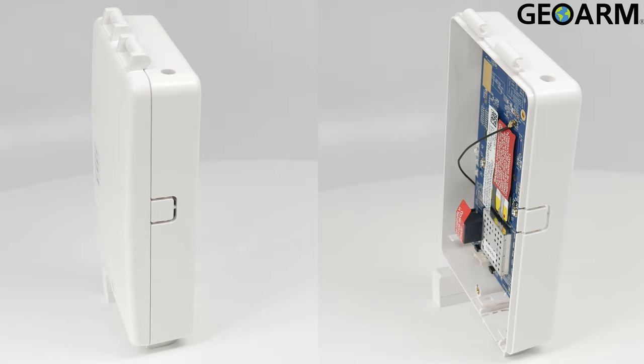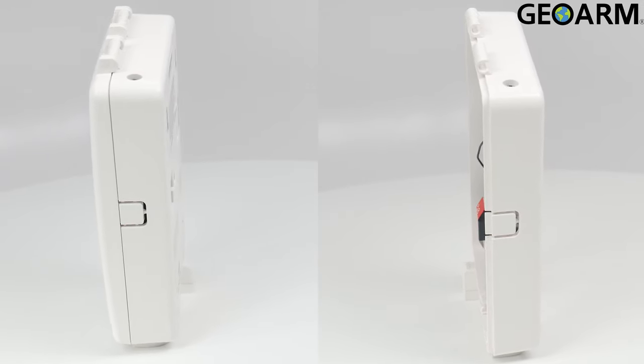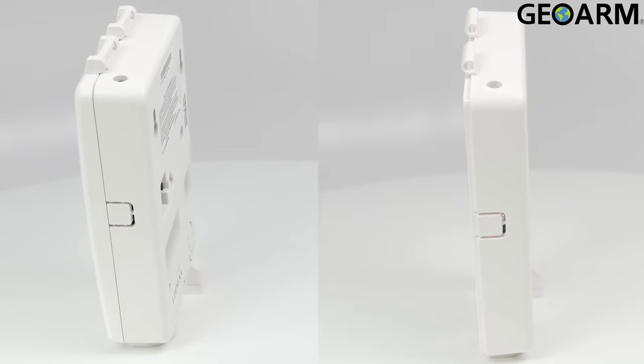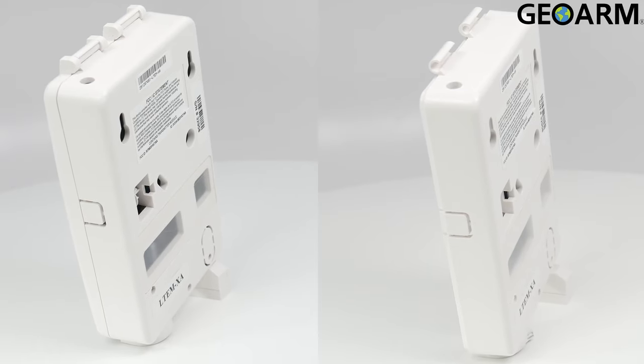Easy to wire with only four connections back to the main panel. This device is integratable with Resideo Total Connect 2.0 interactive app services and the website for a complete interactive experience.